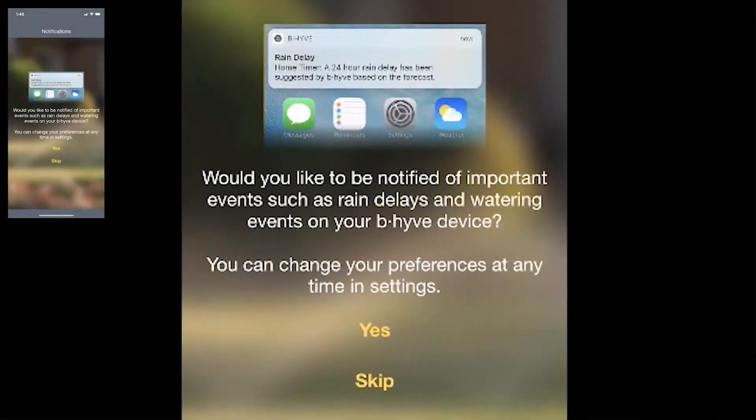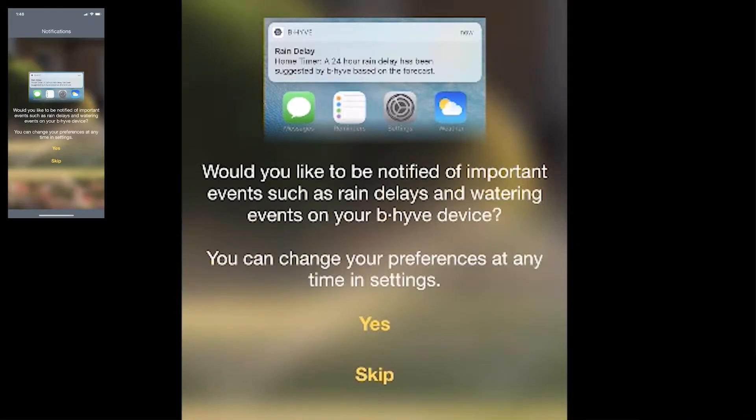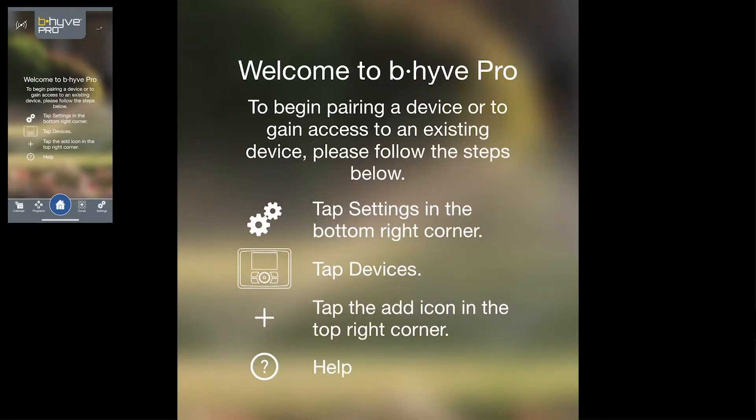The first thing it's going to ask you is if you'd like to be notified when important things happen, like if there's a rain delay or if your timer is offline. You can tap 'Yes' and it will send messages right to your phone through the app. Now you are into the Beehive Pro app, which will allow you to program everything directly from there.